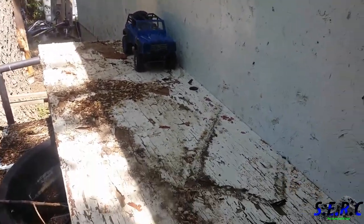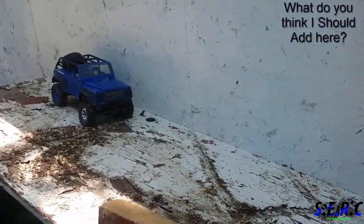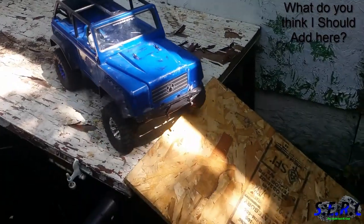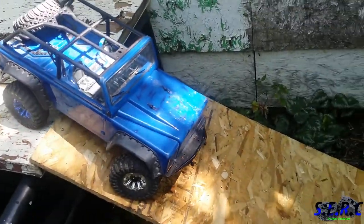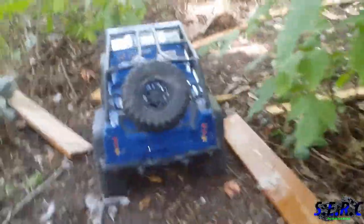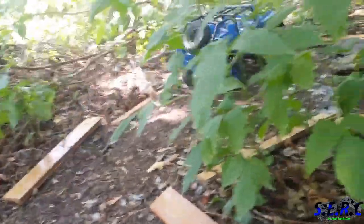I'm gonna add some more stuff up here. Right now it just goes over my crappy little pond. Go around the forest. The one thing I don't like about these things is they steer like a frickin' boat.